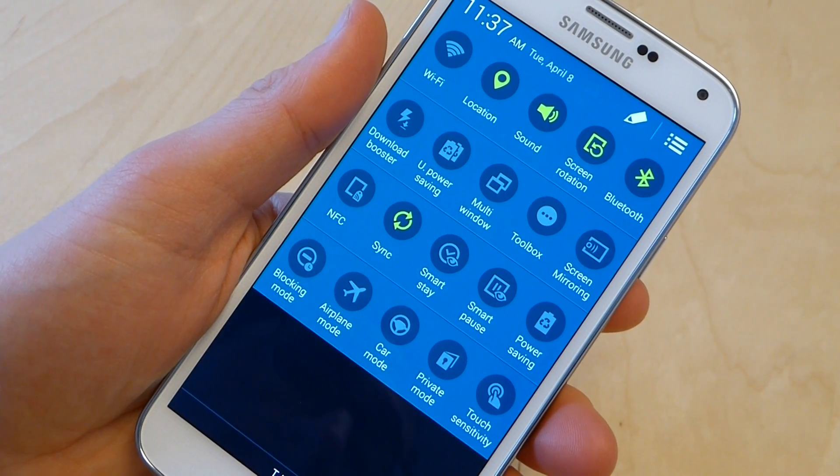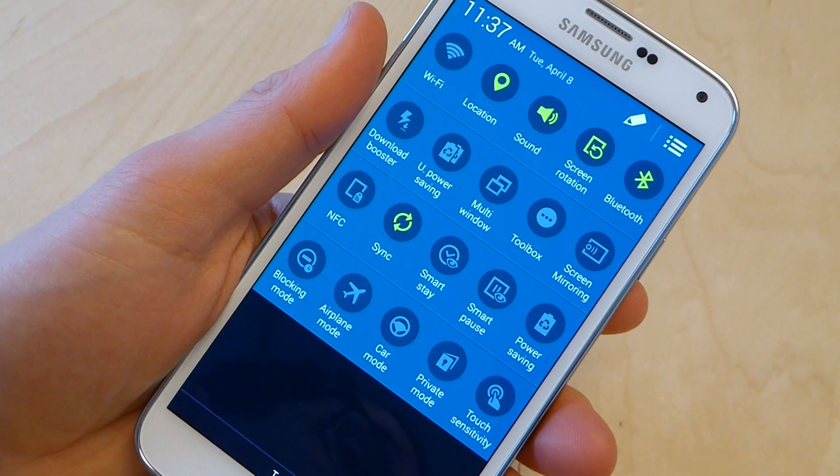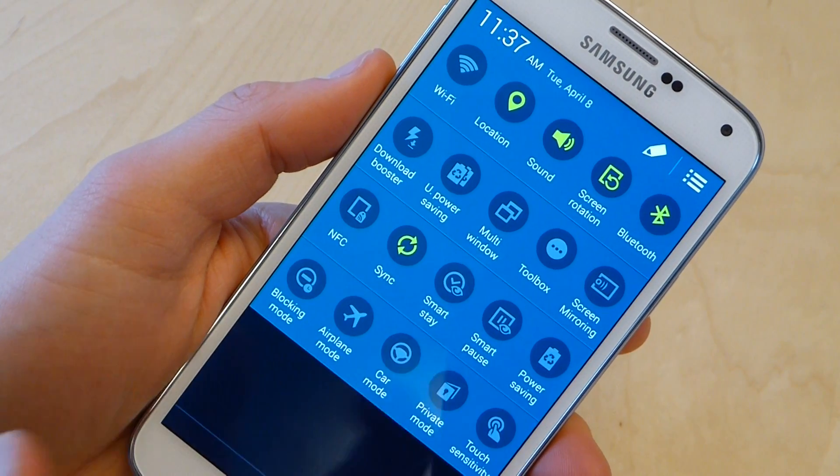If you really need to save a lot of power — say if you're going away for a weekend and you forgot your charger at home and you've got two flights and a day out — then what you're going to want to do is use ultra power saving mode, and that's a lot bigger deal.